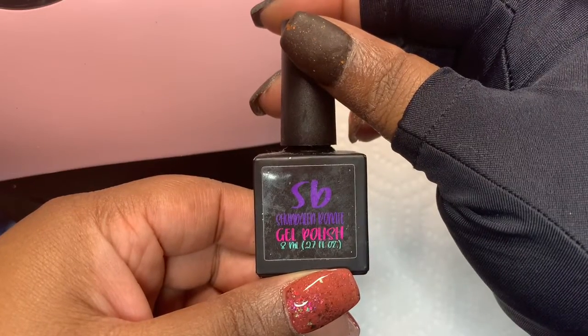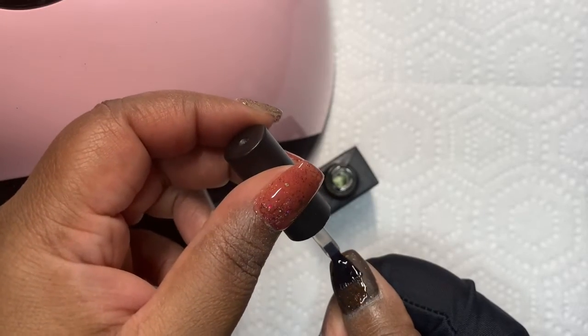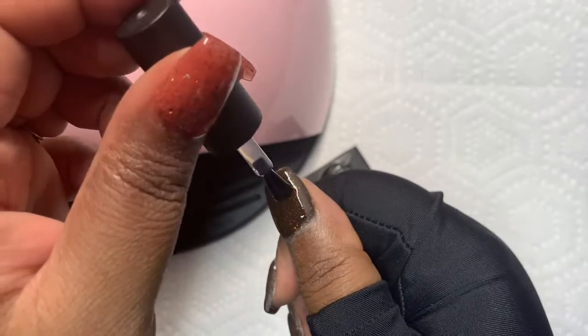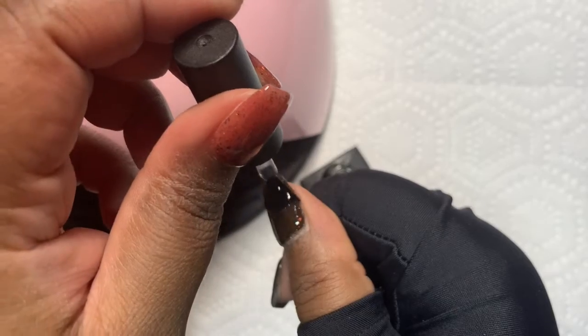I am using a gel base coat from Shondale and Bonet, just doing one coat. I'm going to flash cure my thumb for 30 seconds, and then cure the rest of the nails for 60 seconds. Then I'm going to come back and do the top coat.